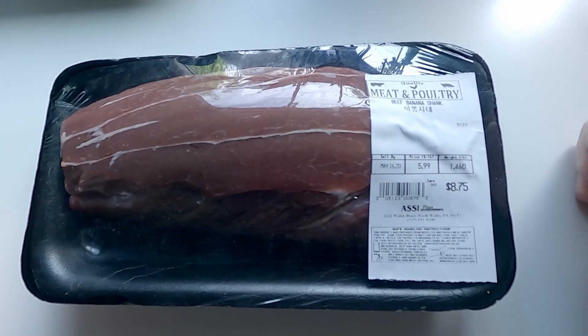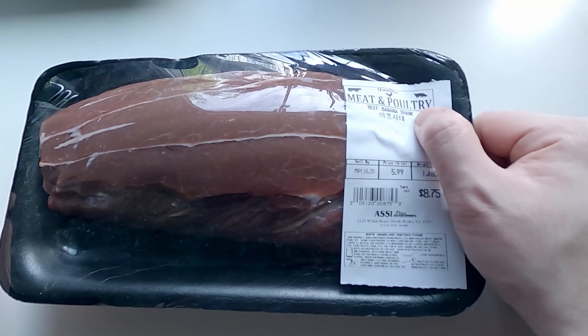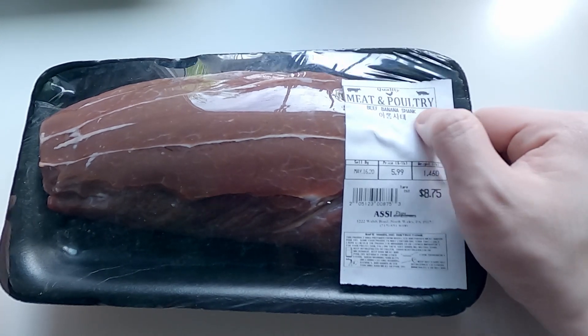The cut for this recipe has to be shank. I really don't recommend using any other kind of cut.